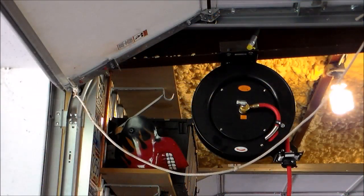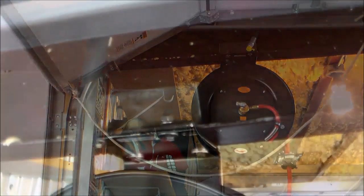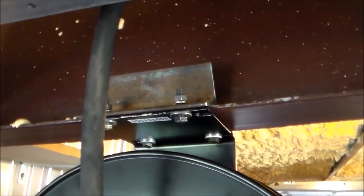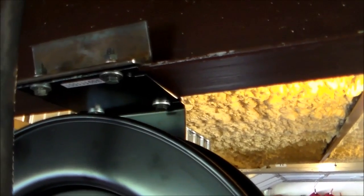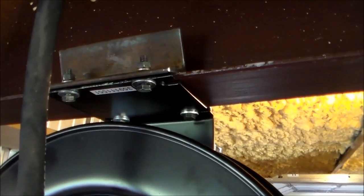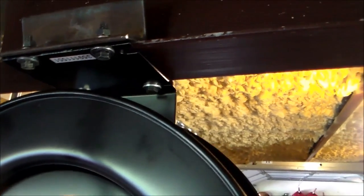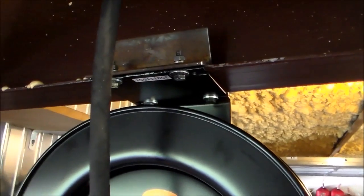I'm thinking that's just about right — I don't want it any closer than that. I'm going to go ahead and tighten down the mounts and hook up the hose. That's how it clamps onto that I-beam. I didn't want to drill into the I-beam — I wanted all the strength and didn't want to diminish it in any way, so I just used this as a clamp. It's pretty stout; I don't think I'll have any problems with it.